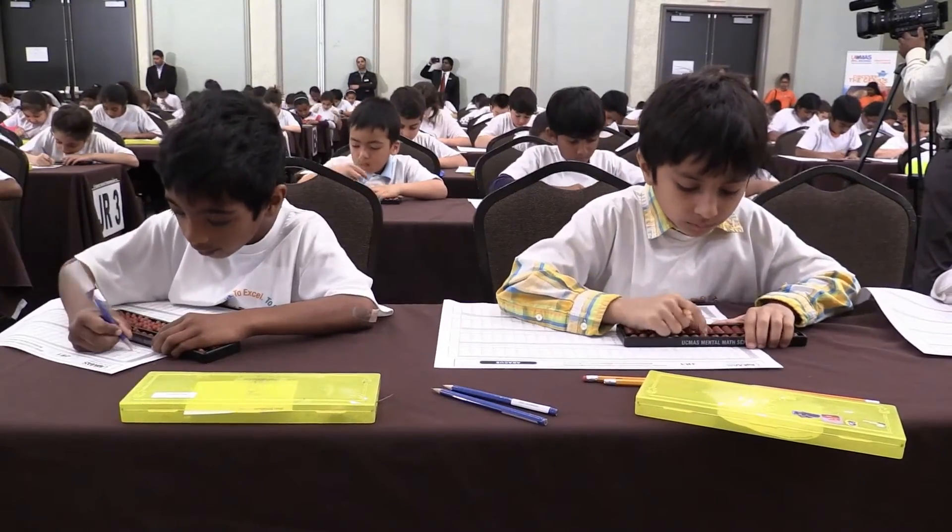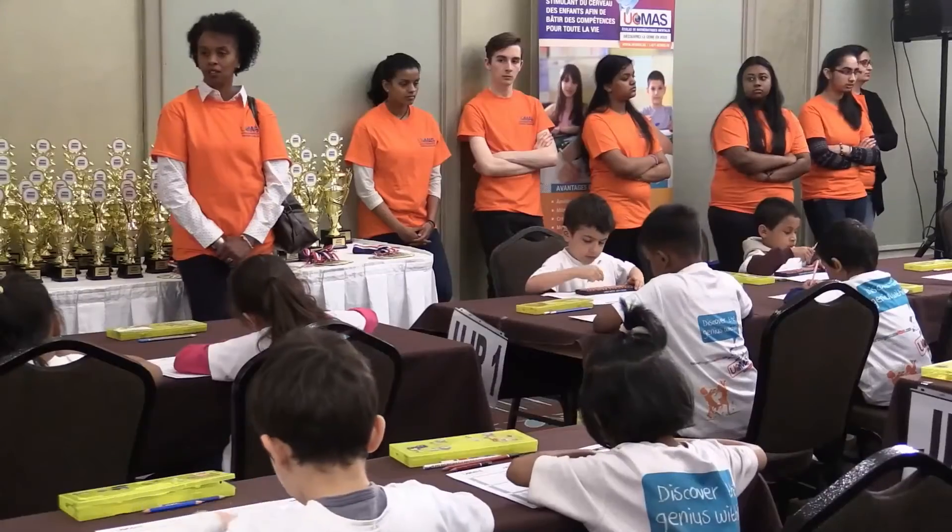Every year we have a competition. The children at the basic level finish 100-some questions in 8 minutes, and the higher level children finish 200-some in 8 minutes, including addition, subtraction, multiplication and division.